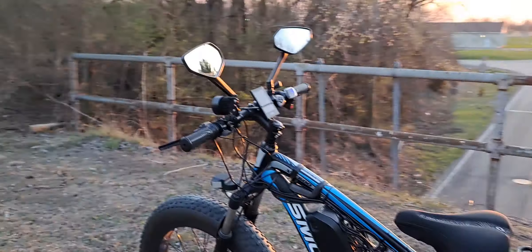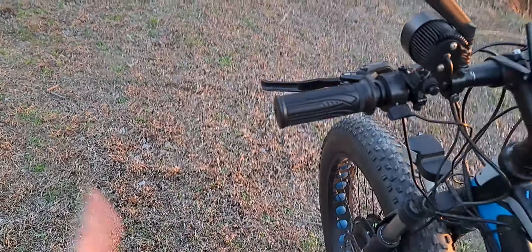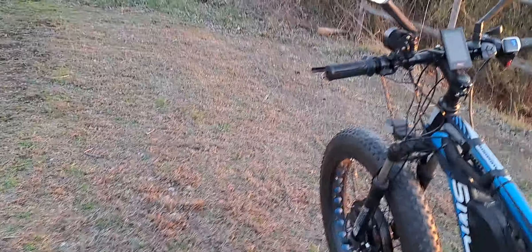I've got to adjust the mirrors — I'm going to try to get them out further, or just use the side mirror mounts, or maybe flip them upside down. Still a few different thoughts on that.